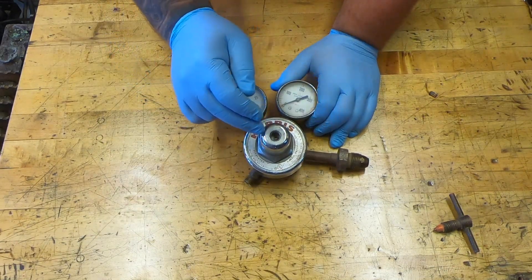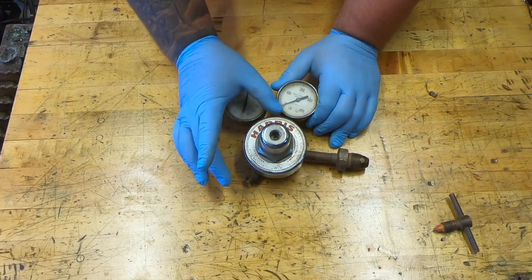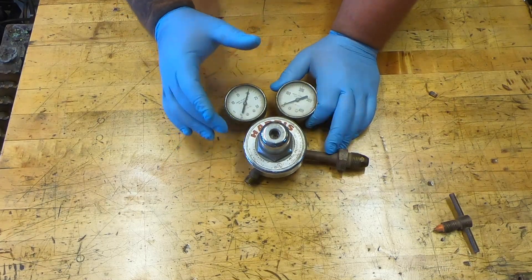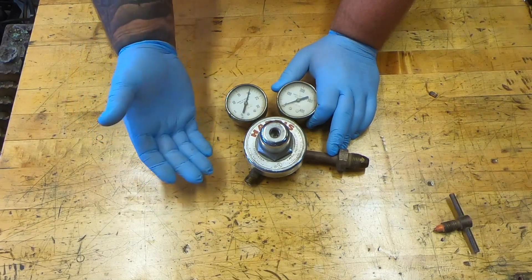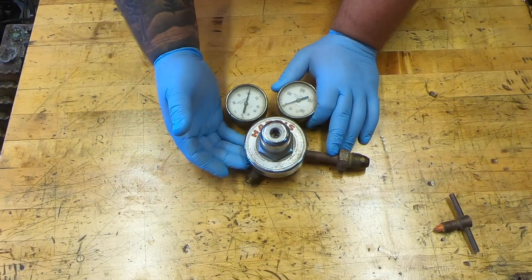Next we're going to take off this outer piece here — this is all one unit, so if you put a wrench on here it will spin as well because it's all one piece. You can chuck this up in a vice if you have to; make sure you put a rag in the vice before you set it down so you don't do any damage to your regulator.